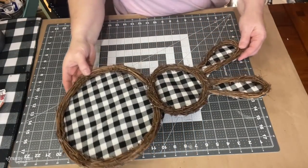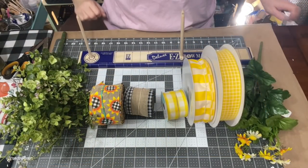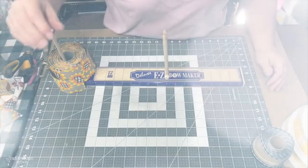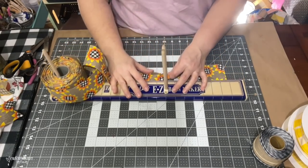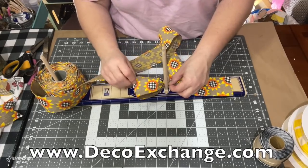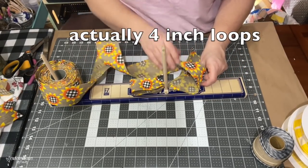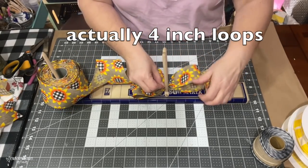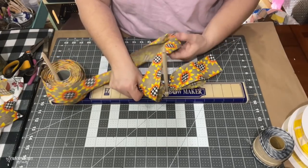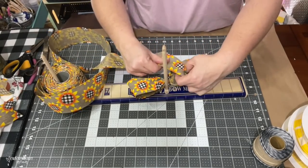These are the ribbons I'm using — they came from Craft Outlet, Michaels, or Hobby Lobby. I'm also using some greenery as well as some daisies, and I'm using my easy bow maker that I got at decoexchange.com. It is my favorite bow making tool at the moment. I'm measuring out about four and a half inches of loops and the tails are about five inches. I just twist the ribbon so the right side is up on top, then make four loops — two on each side — before moving on to my next ribbon.